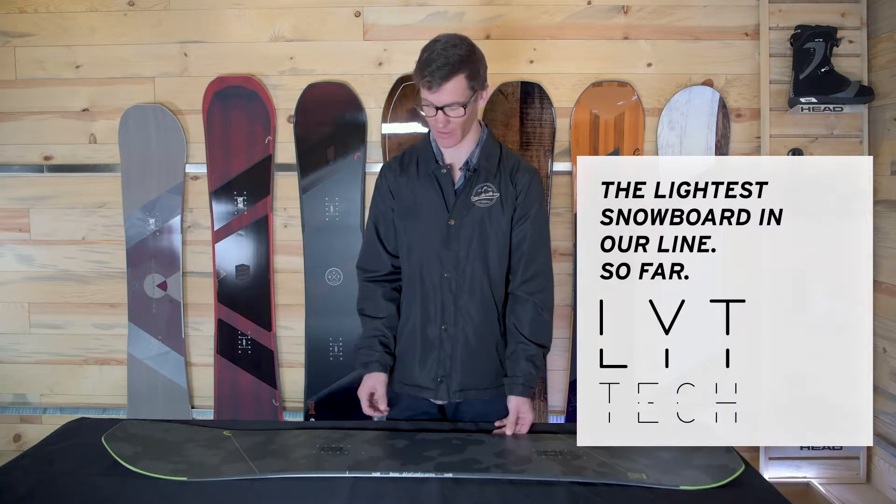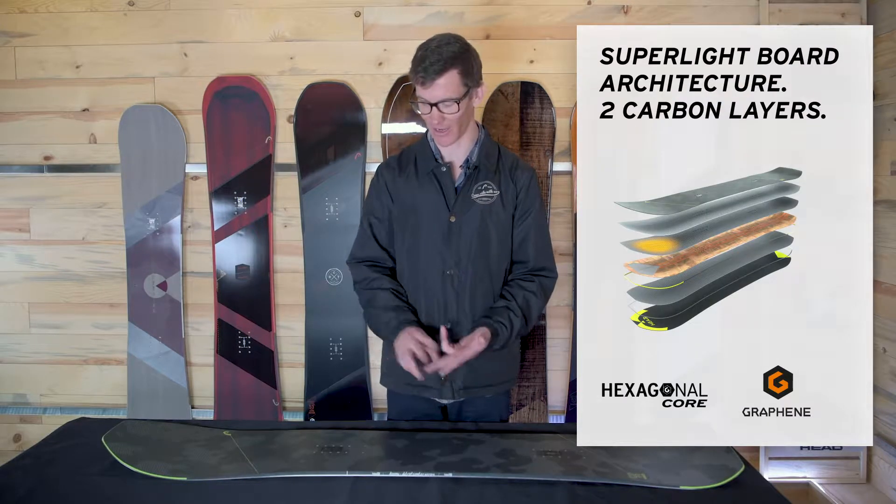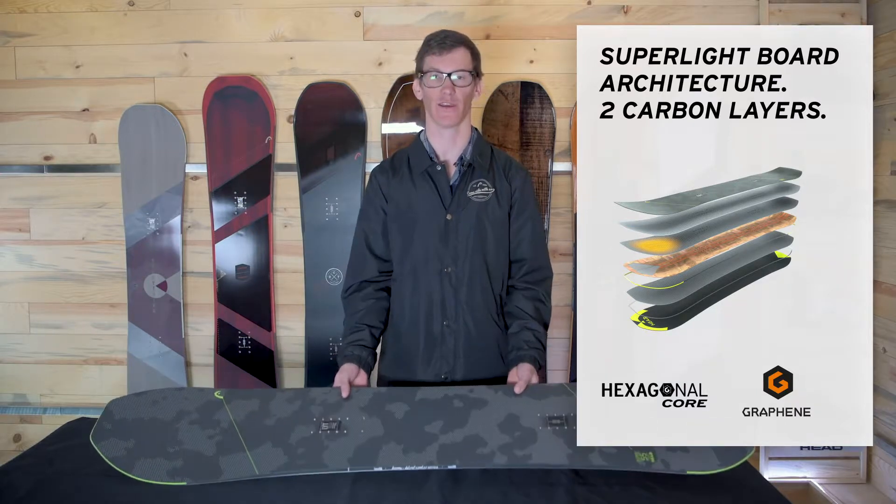The first thing I want to talk about is how light it is. It has a honeycomb core, two layers of carbon, and a graphene core, which is the lightest, strongest material — making this one of the lightest boards in the world.